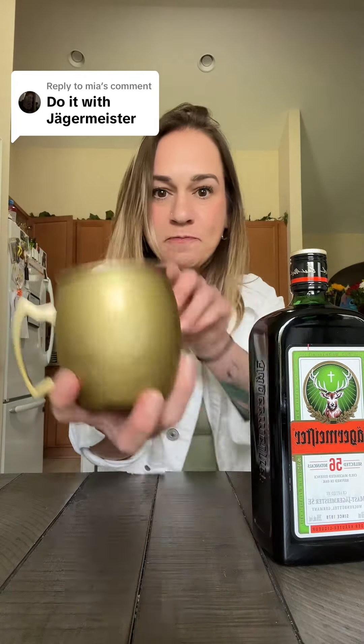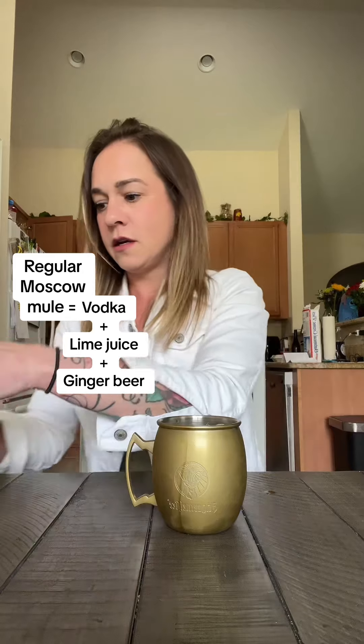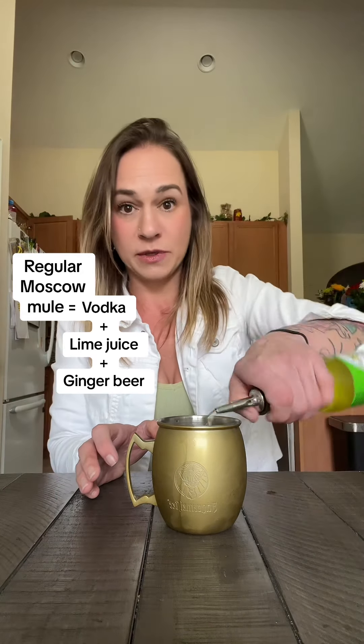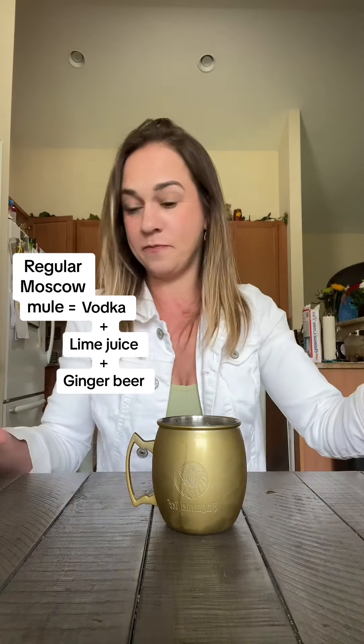I'm going to make a Moscow mule with Jäger first, because apparently they think that since they made these Moscow mule cups, that it'd be good. Of course I picked the pour spout that doesn't freaking work — that was barely a shot. I'm going to put lime juice in it and ginger beer. This ginger beer does not have any alcohol. I just really wanted to see if this would take a taster.